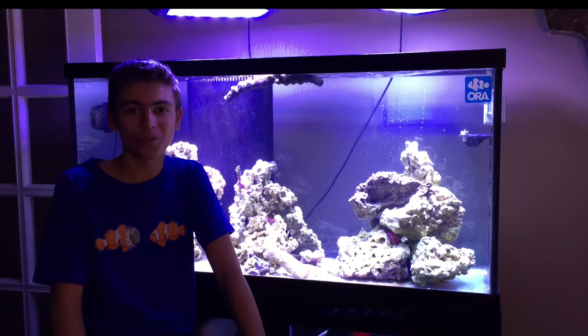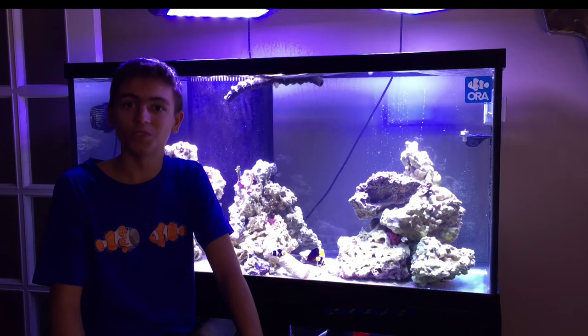Thanks guys for watching Jack's Fish Tanks. I'm Jack Strong. See you guys next time.